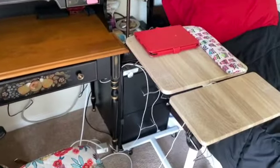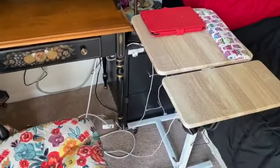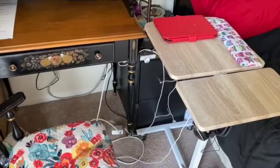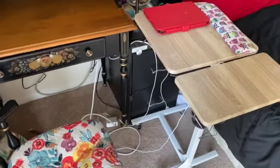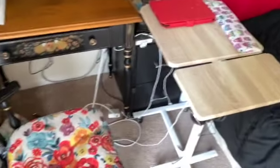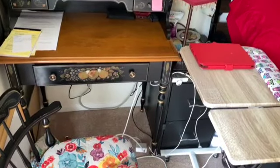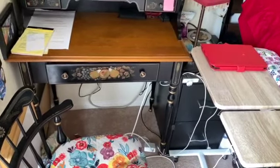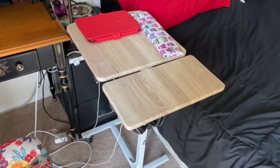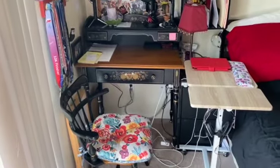I got this second desk for $20. I had the intent to use it as a standing desk — it said it was a standing desk — however, I'm almost five foot nine and it doesn't go up high enough for me. What I've done instead is I have the ability to sit here and create this L-shaped desk space, which I absolutely love. I also sometimes sit on the edge of my bed and use it from there. All in all, I've taken a really small space and made it great.